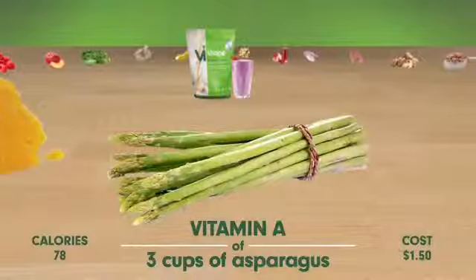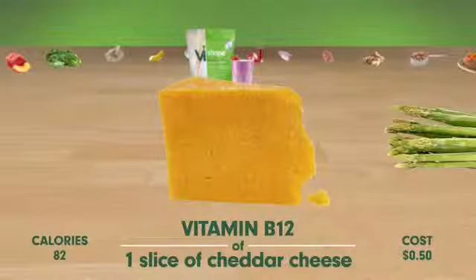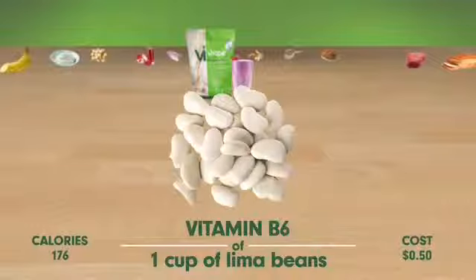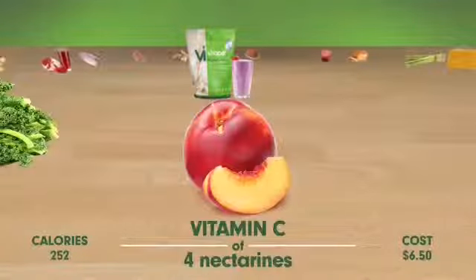It's got the same vitamin A as 3 cups of asparagus, vitamin B12 equal to a slice of cheddar cheese, the calcium of a cup of milk, vitamin D of a cup of orange juice, vitamin B6 equal to a cup of lima beans, the vitamin E of 2 cups of raspberries, and vitamin C equal to 4 nectarines.